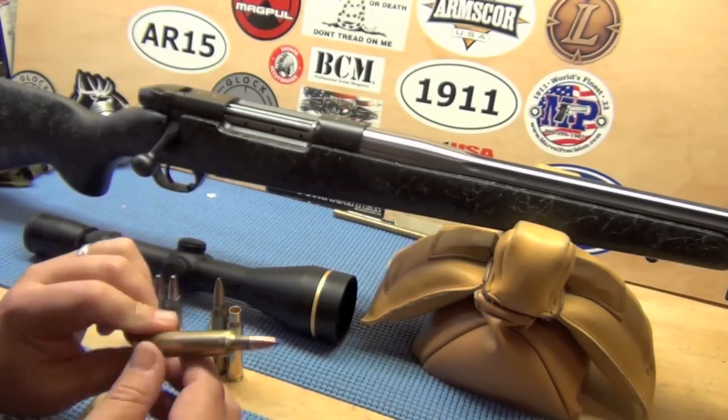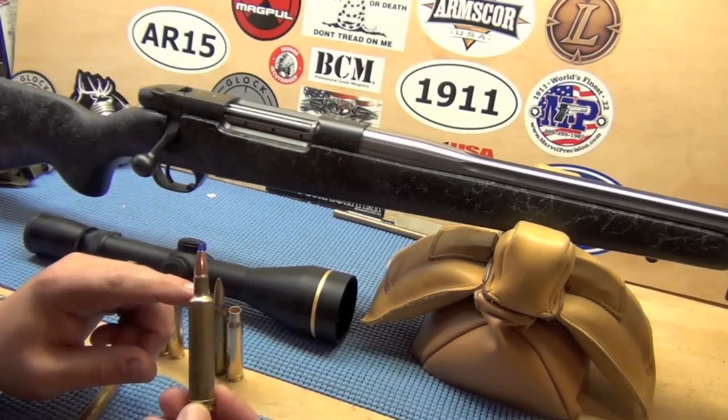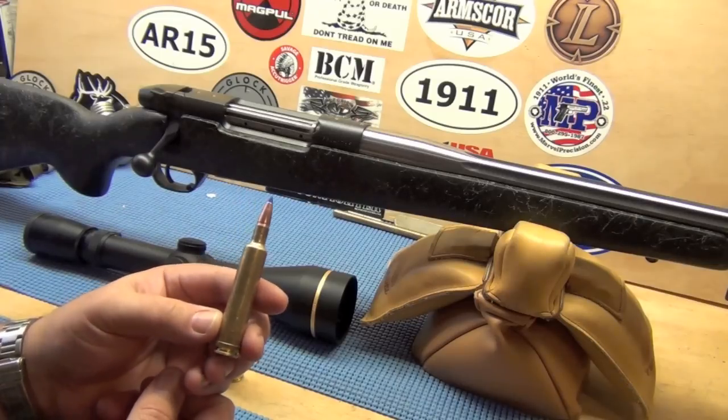To give you an idea of what it takes to shoot this gun: a box of 20 Weatherby ammo costs anywhere between $140 and $160 plus tax for 20 rounds.